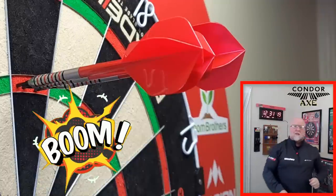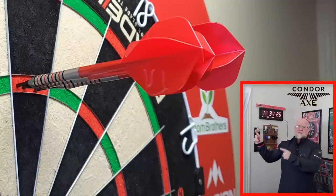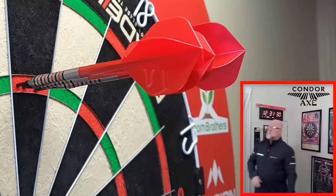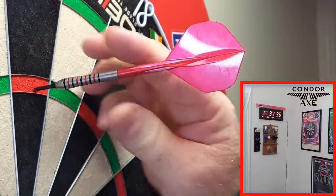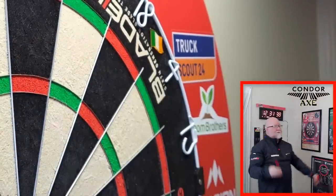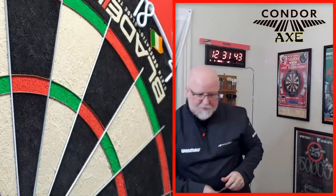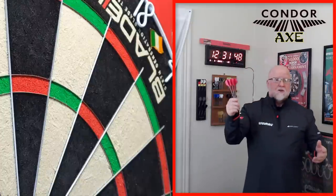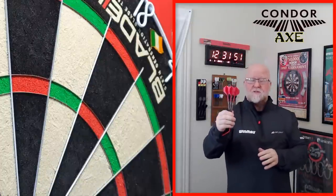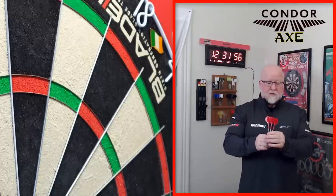Boom! Get in there! Old school meets new school — from 2009, the 15 gram Dennis Priestley darts with new school flight and stem technology. That was pretty cool, right? And at 15 grams, while I was trying to get that 180 — no deflections, which is why I chose the 15 gram darts. They fly amazing and get to the board super quick.